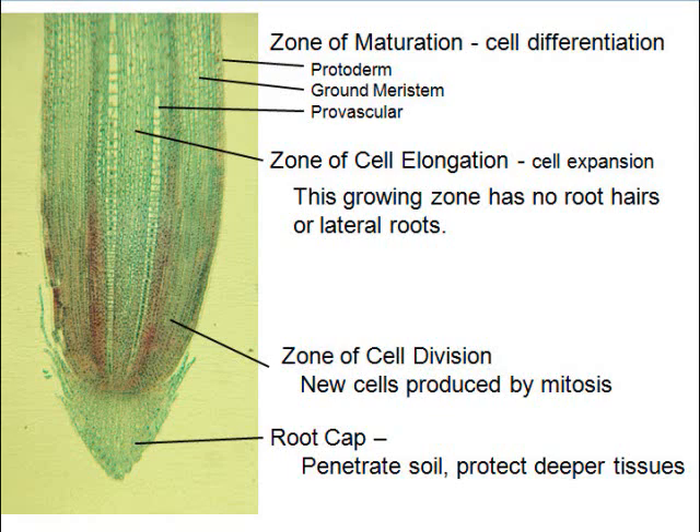Just above the root cap is where cells are dividing — this is where mitosis is happening. Many pictures used to show you mitosis come from the tip of an onion root because it is so easy to see it there.